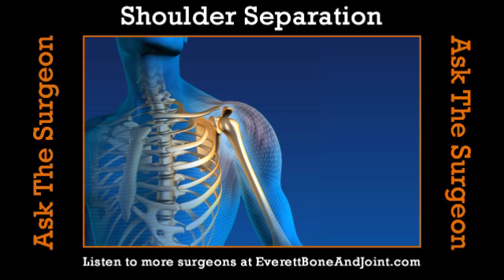A shoulder separation is when you separate the end of your collarbone from your scapula. A shoulder subluxation is when you partially force the ball out of the socket. A dislocation is when you force the ball all the way out of the socket. That's a very common sports injury — about 95% of the time the ball pops out the front. It happens frequently in soccer, baseball, and football players where the arm gets forced up and out, especially in a collision.